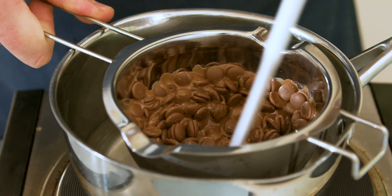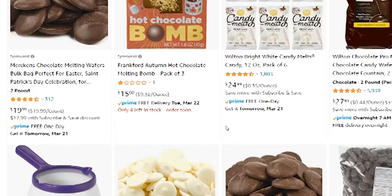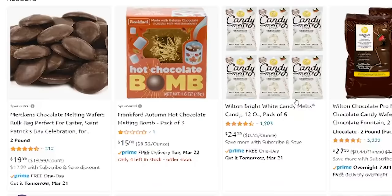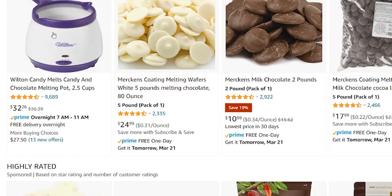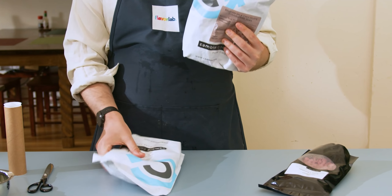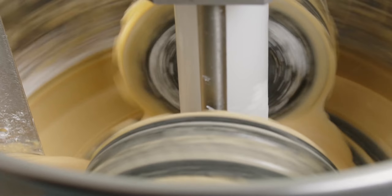The first thing we're gonna need is some chocolate. The chocolate you use is really up to you, however there's one thing you really want to avoid which is chocolates labeled as melting chocolates. These chocolates have palm oil in them which helps them melt but they really won't set properly. I'll include some links to some really great chocolate in the description. Alternatively you could make it yourself - I do have some videos on that.